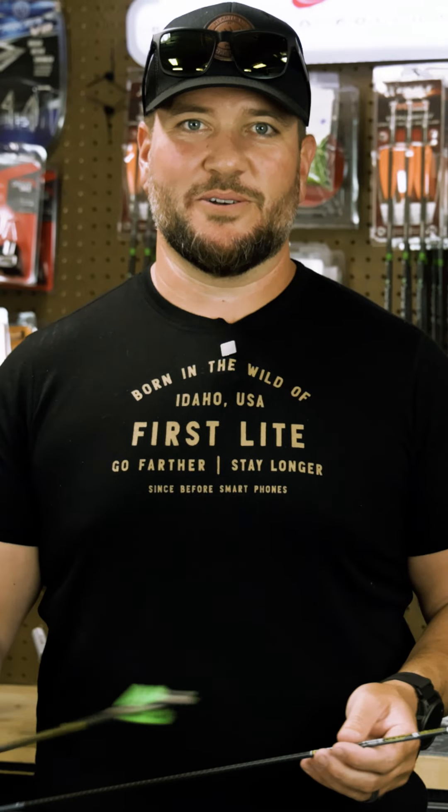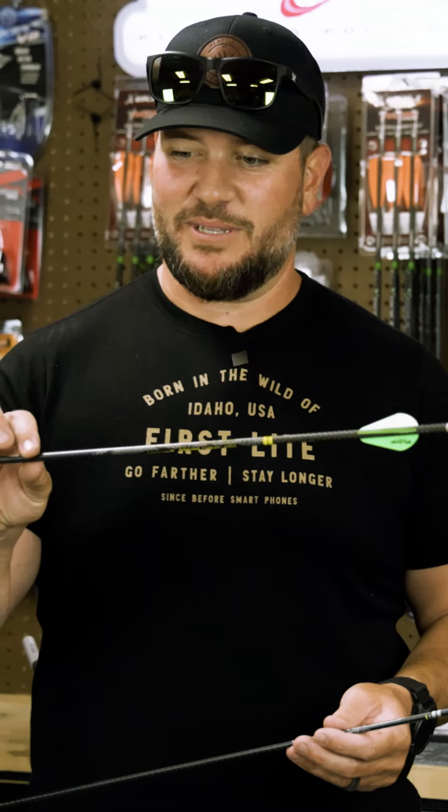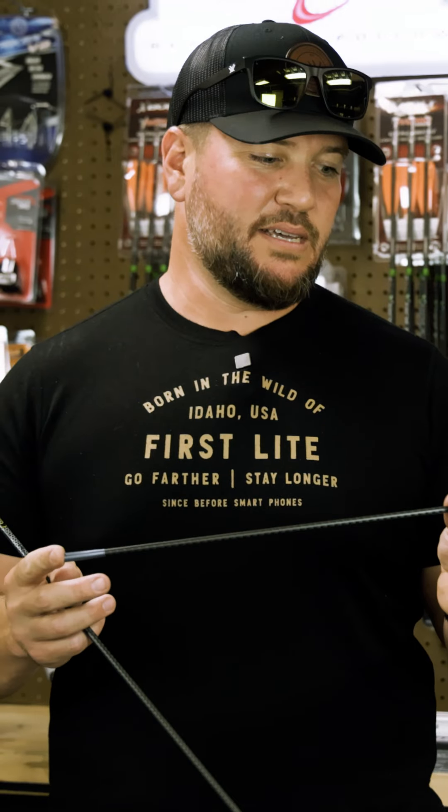I like the RIP TKO for turkey season when you're not super concerned with penetration and you want a flatter flying arrow with less margin of error, because they're small targets. On the SS, I have the 95-grain insert up front — so high FOC, great penetration.